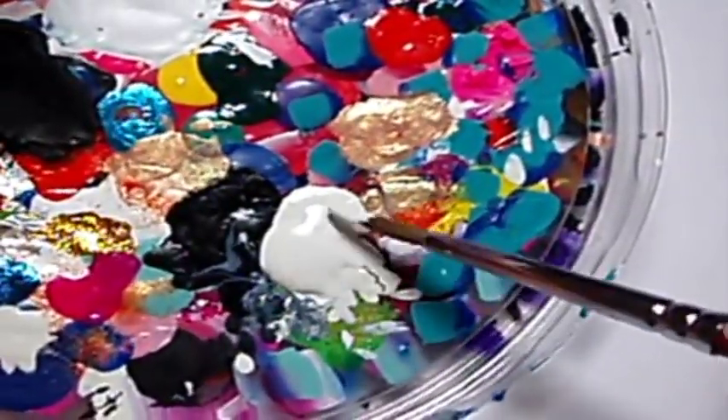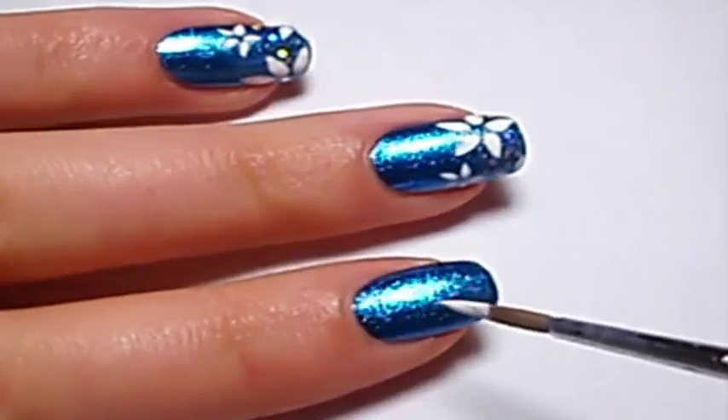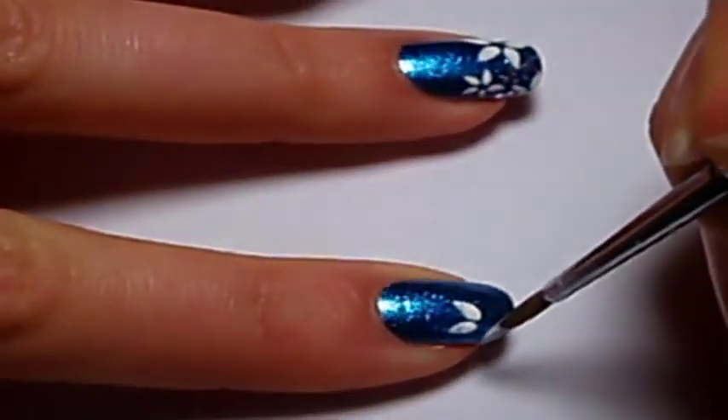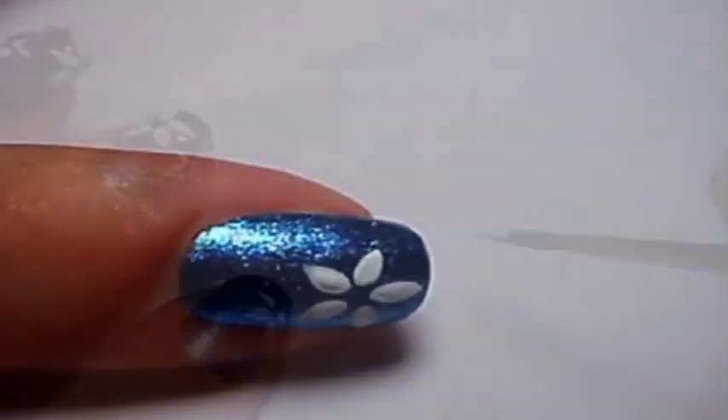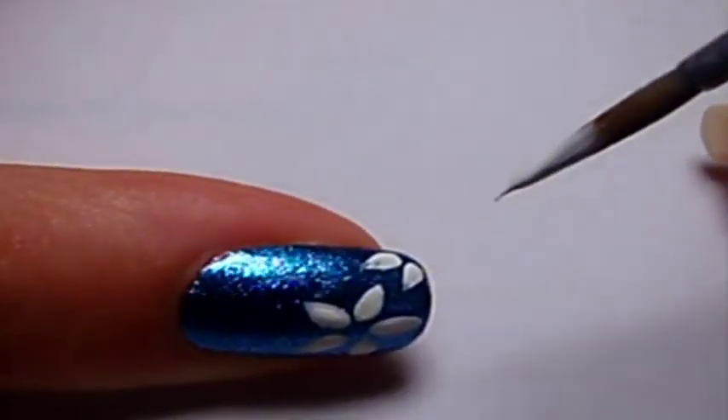To make this nail art you'll need a special brush and acrylic paint. To make the flowers I just press the brush on my nail to obtain a drop. Instead of making the dots from the inside I've made it to the outside to obtain a star shape.